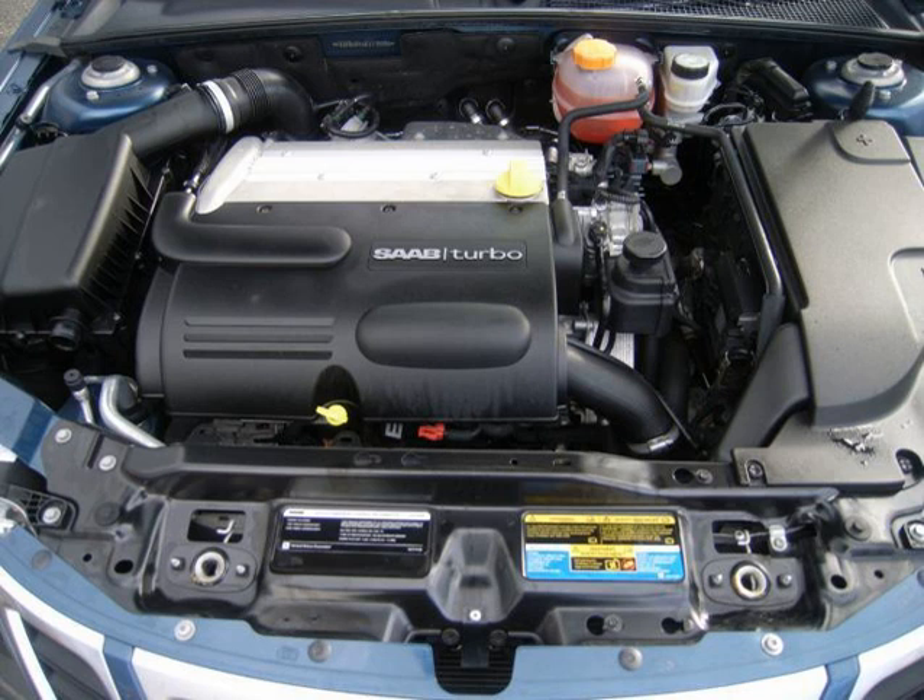The LE8 is an E85-compatible 2.2 L, 2198 cc, 134.1 cu in version of the LAP Ecotec. Bore and stroke remain the same at 86 mm and 94.6 mm. Compression ratio is 10.0:1, and the engine can run on both regular unleaded gasoline or E85.